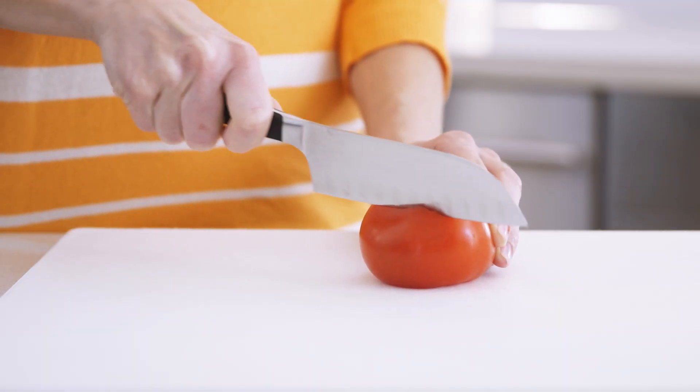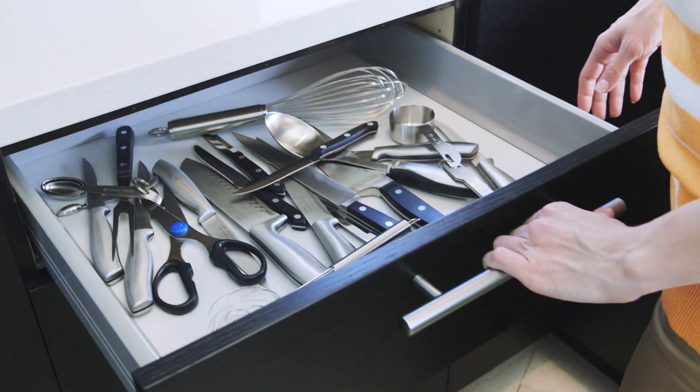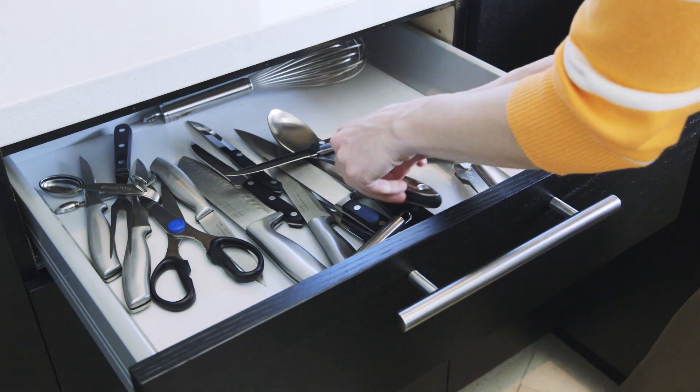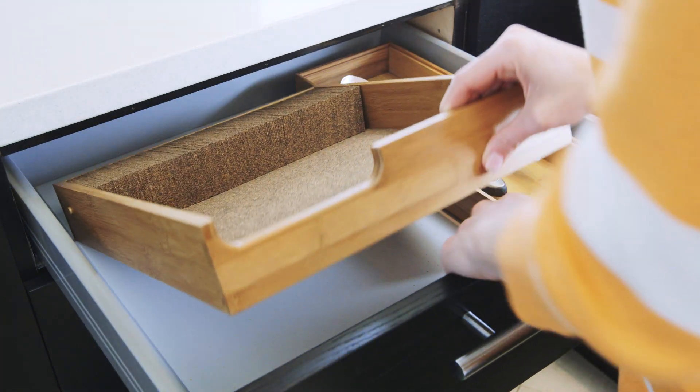Did you know that the sharpness of your knives is affected by the way you store them? Keeping them loose in a drawer where they can knock against each other dulls the blades and can cause injury. Instead, use an in-drawer knife dock.